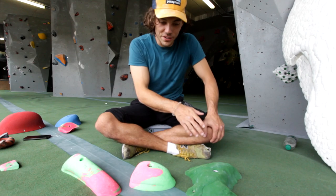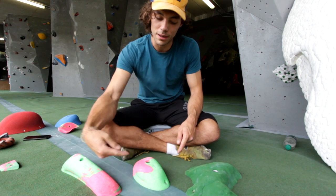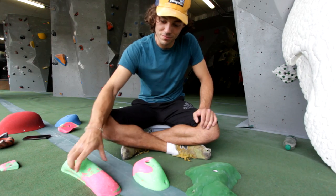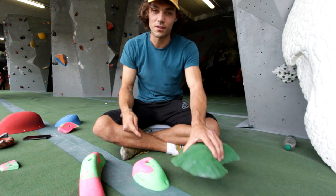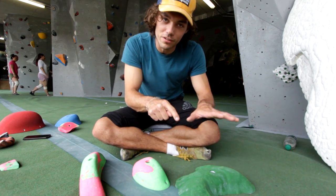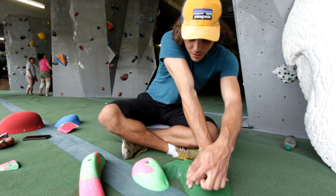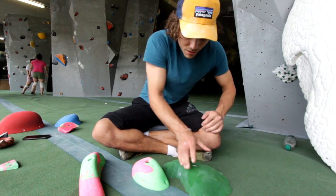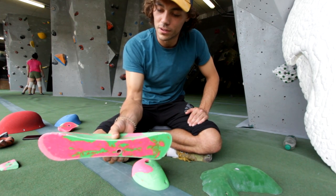The key difference between pinches and other hold categories is that a pinch will force you to engage the thumb — you're going to be clamping it from either side, with your fingers on one side and your thumb on the other. It's all about thumb engagement. My thumb has to engage here, fingers engage the other side. The wider the pinch, the harder it will be to engage all four fingers on one side. So if I was going to try and pinch this wide one, I'm losing my index finger and really squeezing with my middle and ring finger. Whereas on the narrow one I'm able to engage all four fingers easily.